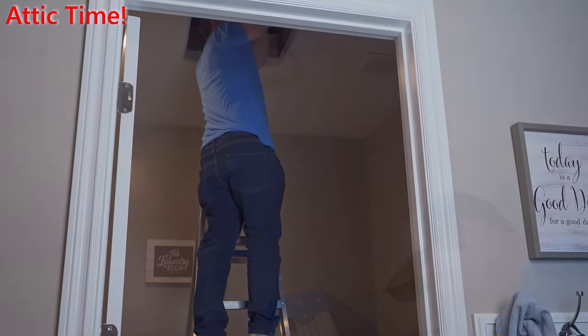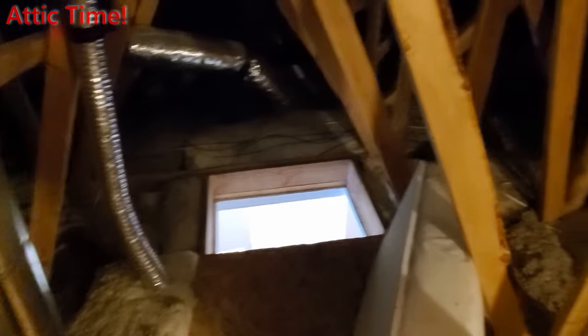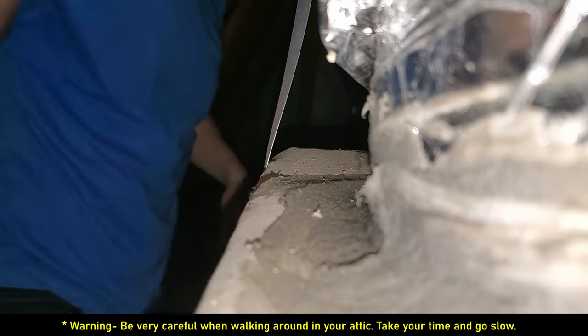All right, let's go to the attic. Like I always say, be careful when working in the attic. This is the attic and back here is where the wire is. Let's go check it out. Remember, you need to walk on these cross beams, otherwise you're going to fall through the ceiling — and that would hurt.